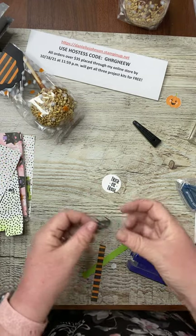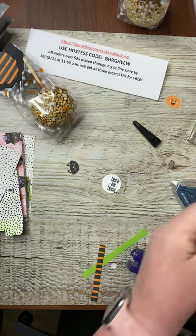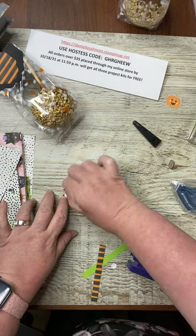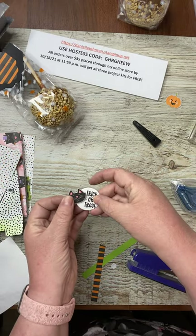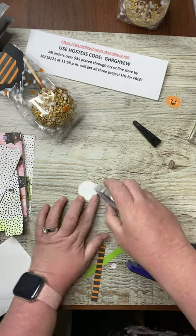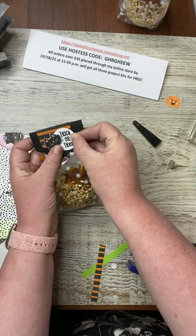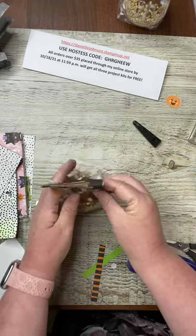Then take the cat and a Dimensional. I'm running out of Dimensionals so I'll use just the edge — this is how we don't waste anything. Pop it down, pop it on the circle, then stick the circle down. And there you have it — your Caramel Corn Treat Bag!